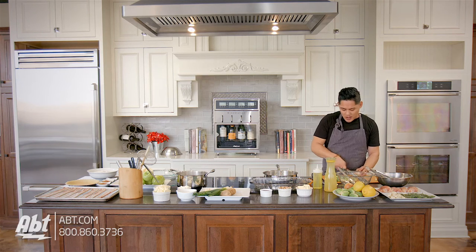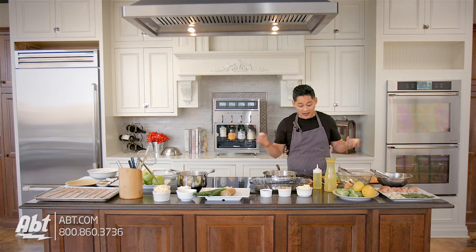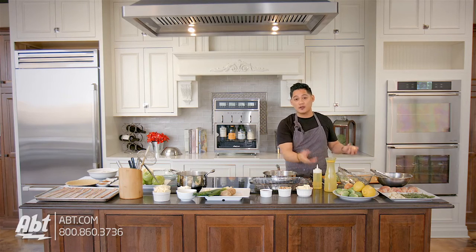All I'm gonna do here is slice about quarter-inch juliennes — that's all you need here. The end pieces you can keep to save and make stock. If you're not that ambitious then just toss them out in the garbage.